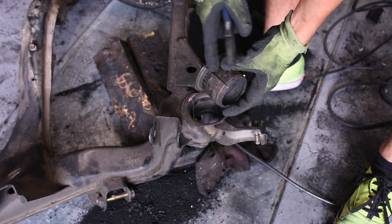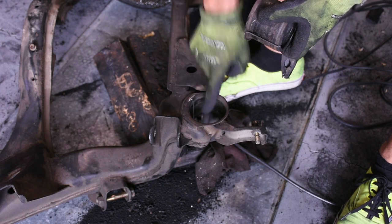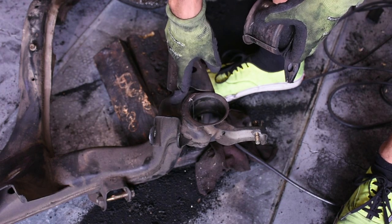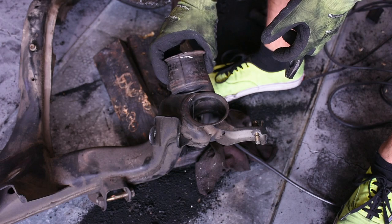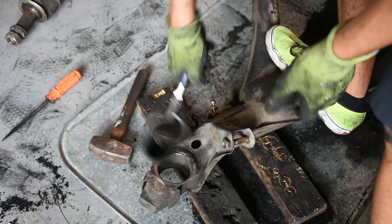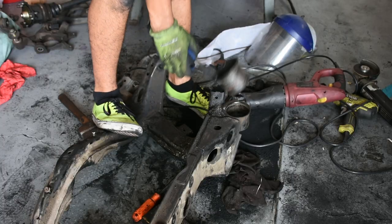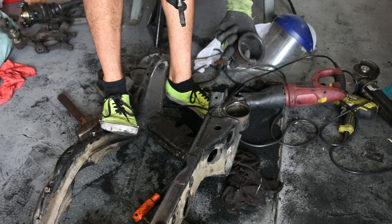The sleeve is just cut all the way down. There's a slight mark in here from where it's cut but it's on the inside towards the reinforced section of the subframe so it's not an issue. And that sleeve is out.